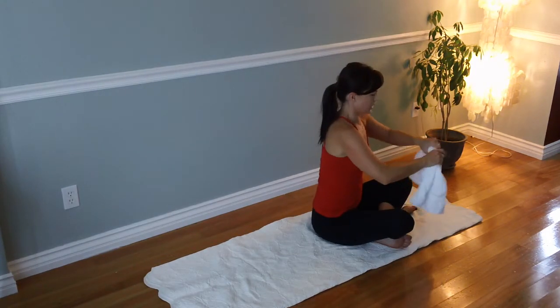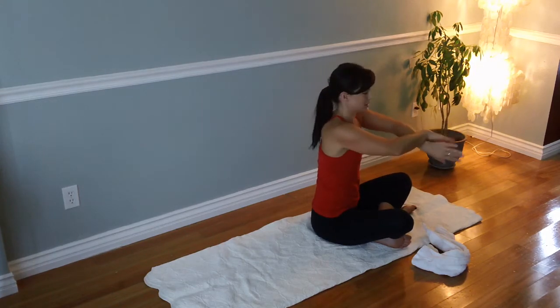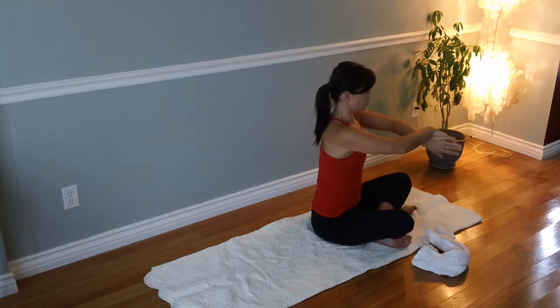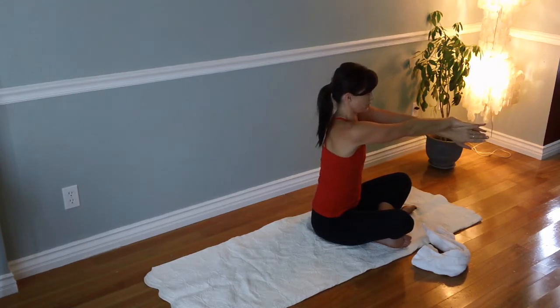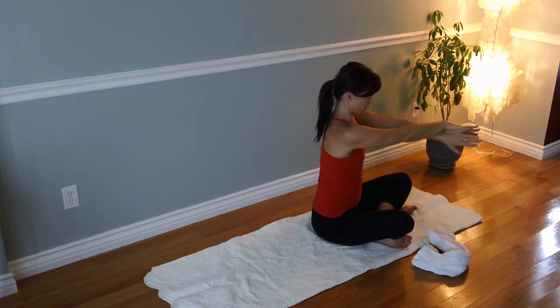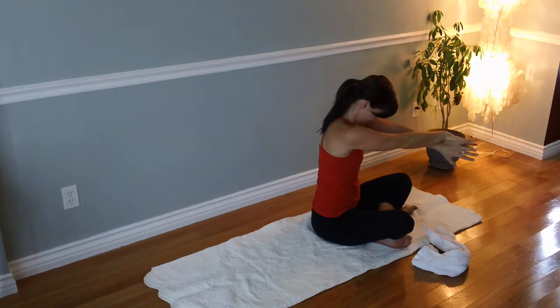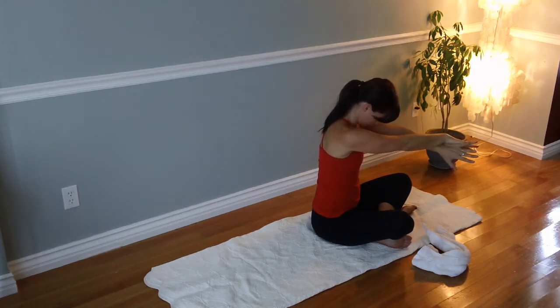If you don't have a towel, you can cross your hands like this and push your palms together — it works just as well. Push your palms together, and as you're pushing those palms together, you reach away from your body. Push your palms together, now drop your shoulders away from your ears. Keep pushing together and drop your chin.